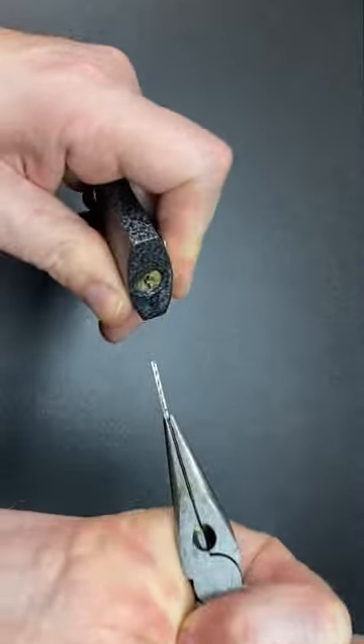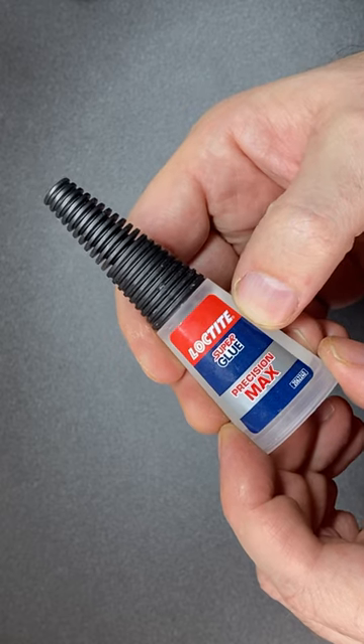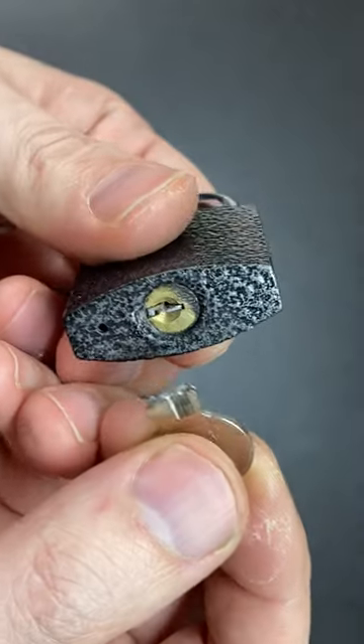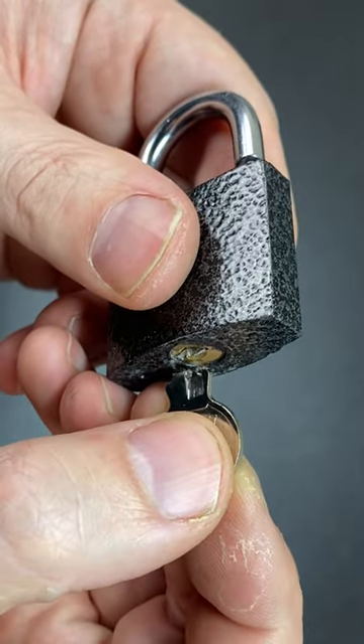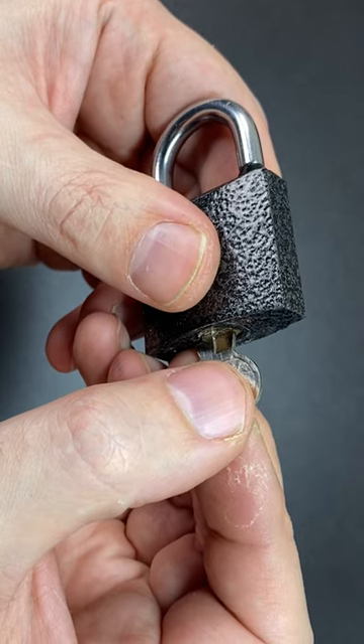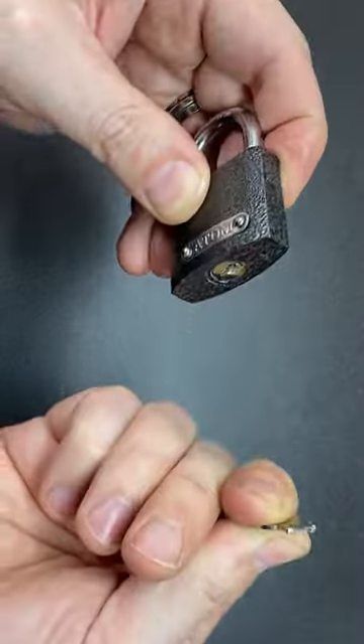Keys normally break along a fatigue line and snap off inside the lock. You can try to pull this out with pliers, but will glue work? Let's apply a bit of glue to the broken bit of key and stick that onto the remainder still inside the lock. Let it dry for quite some time — three weeks later — and try to give it a turn. Nope, it doesn't work.